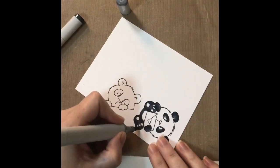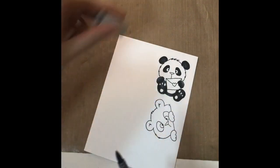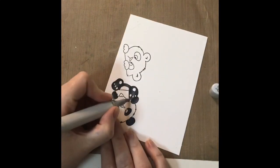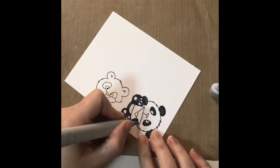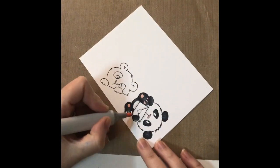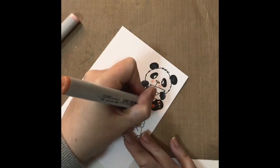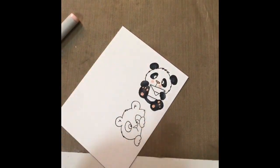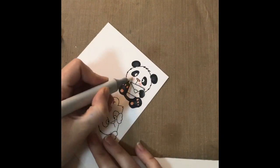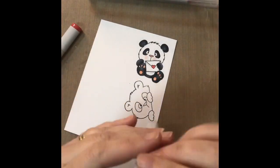Once I had all the blending I wanted, I knew I wanted to add some shadow around the envelope the little panda is holding, so I went in with C1 and added some around the edge of the envelope and underneath the flap. I then coloured in the nose and the pads of the feet using R20 and added a bit of shade using R02. At the very end I coloured in the heart on the envelope using my favourite red, R24, and went in for shading using R46.